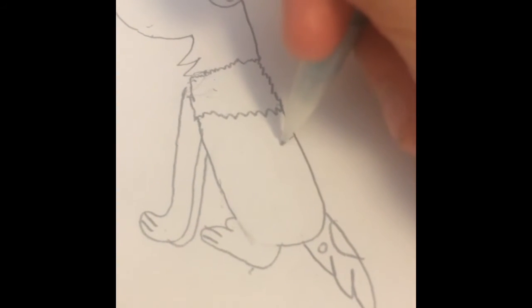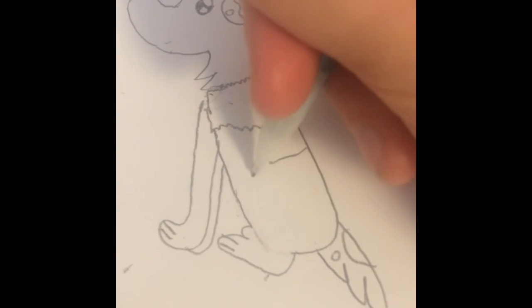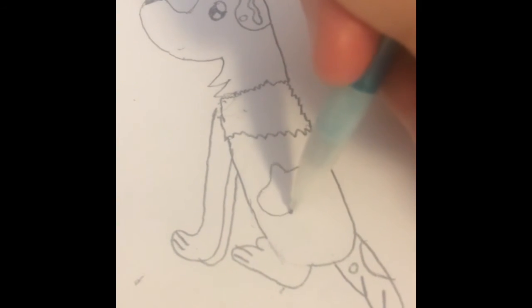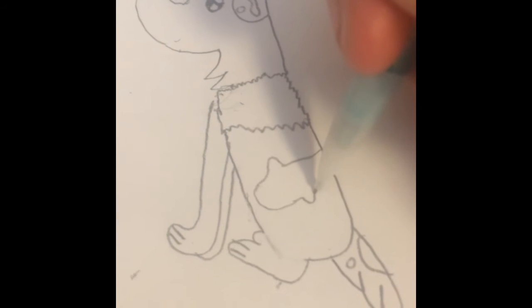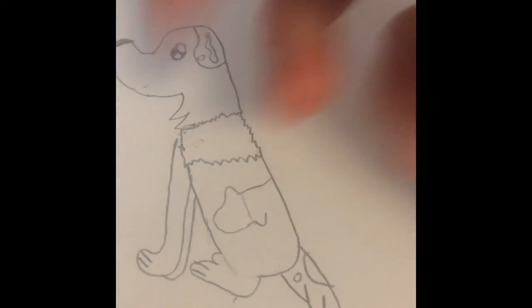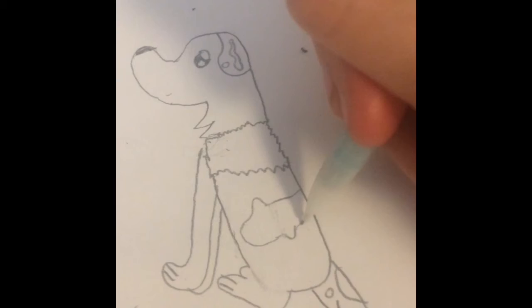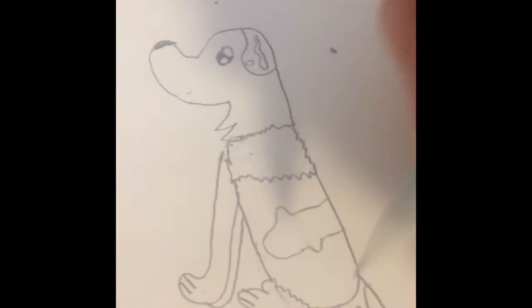And you're gonna draw a line, then a little spike thing, and then up like that, then over. And then you're gonna draw another little one kind of below it so the bottom of this lines up with the top back. And then you're gonna bring this line down and then below here you can just do some squiggles if you want to color that in.